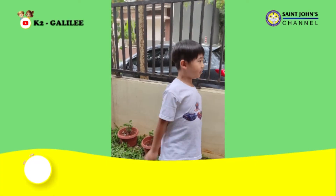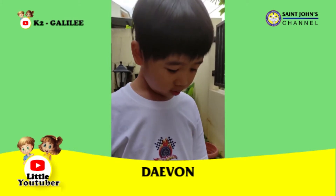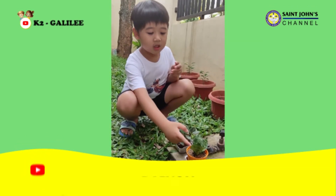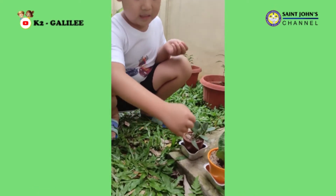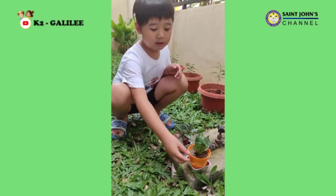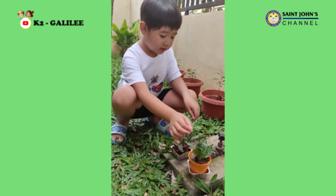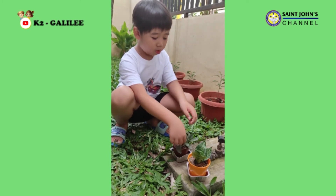My name is Stefan. Welcome to my garden. I'm going to show you my two favorite plants. This is my drawing of a sun. And this is a honey tree. You only need a little water and also sunshine. That is great because they want to keep water.